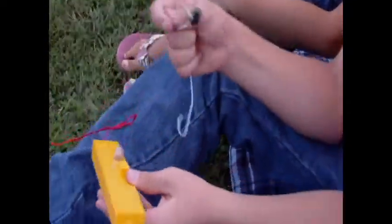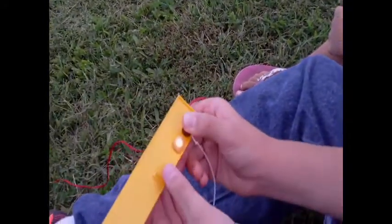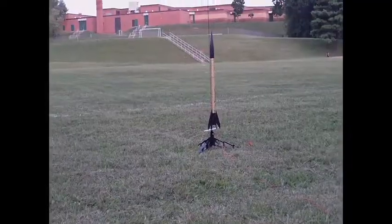Push the key in. What key is that? Model rocket safety key. And it goes inside where? Put it in. And you hold this down until the light lights up. Then you hit the launch button. It's going to be loud. Alright, we're going to go, Houston.